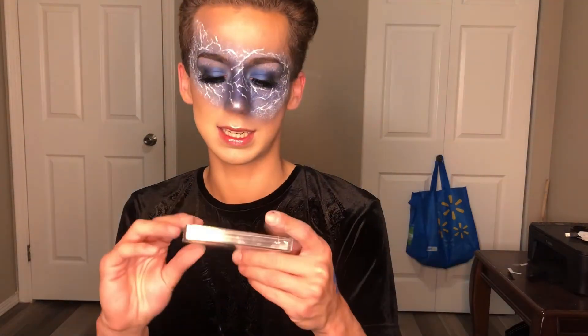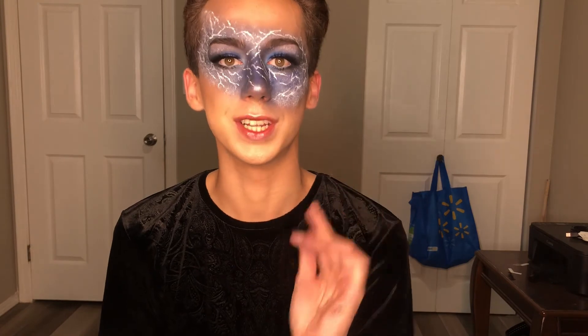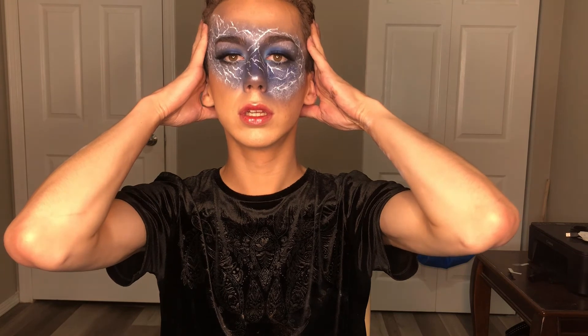I popped on my lashes — the style Empress from Fantasy Cosmetics. I'll leave a link to the website down below. I have six different styles and you can use the code MUA to save 30% off your purchase. Go click that link and shop these lashes!